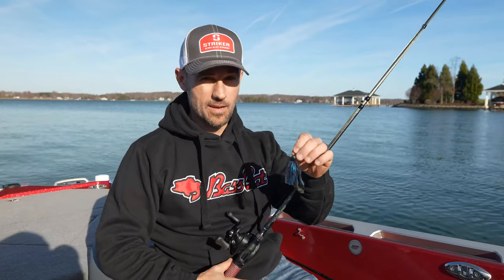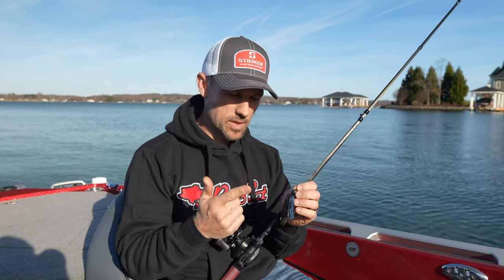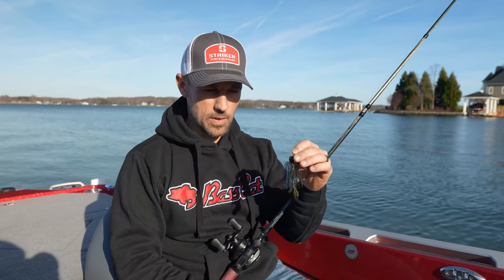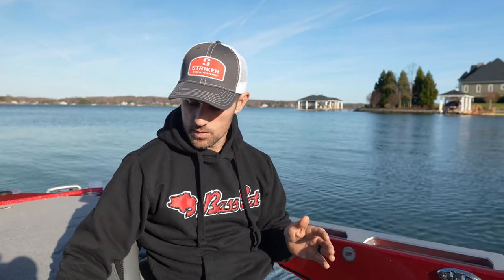You just need a couple of baits and you can adapt them to make them work. Number one bait for me, even as a co-angler, is going to be a jig — the mini flip jig. Whether I'm in the front or the back, it is such a good bait. It catches a lot of fish and big fish that time of year. The half ounce can be great to cast, let hit the bottom, and drag, especially in deeper areas. But don't be afraid to go to a three-eighths ounce.